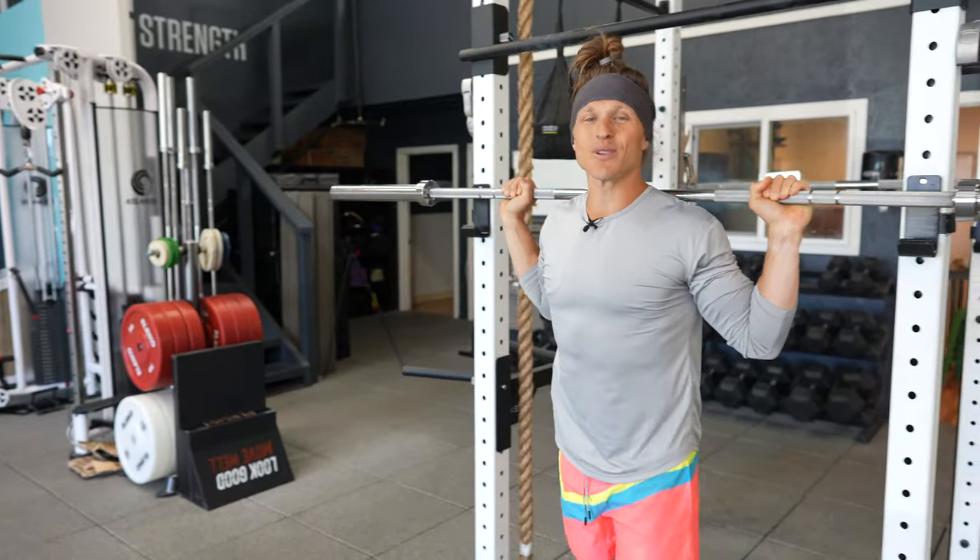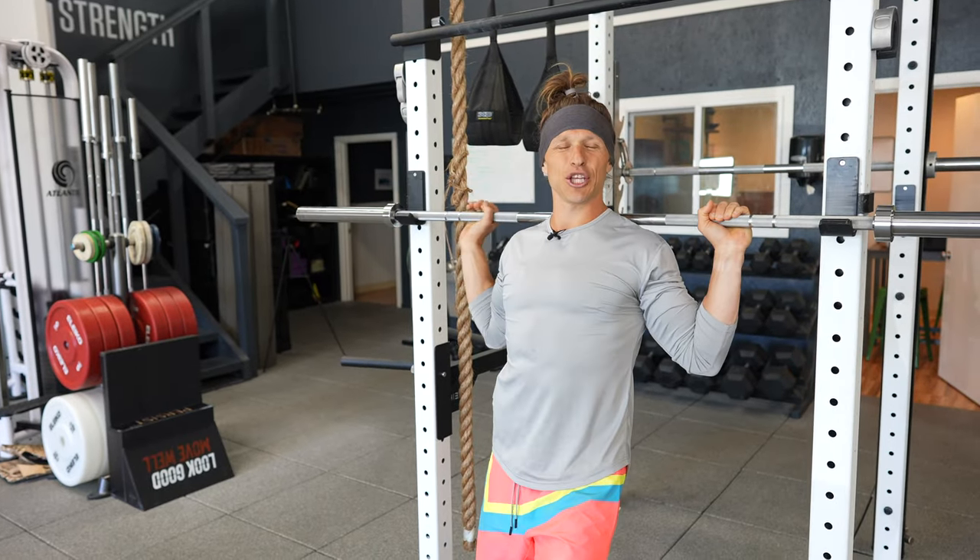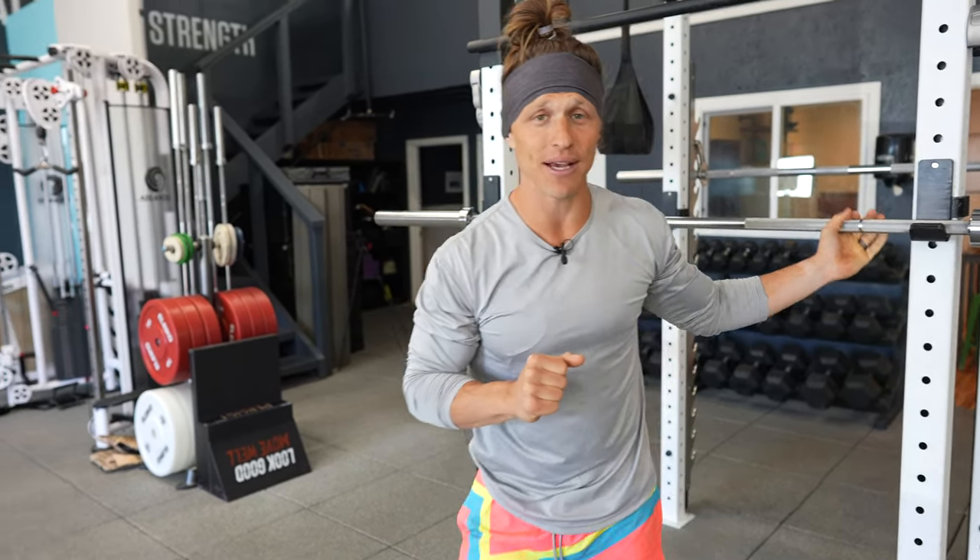Hey, what's going on? Functional bodybuilders, you've got questions about the behind-the-neck press. Have you ever heard that this is bad for your shoulders, that you shouldn't be doing this exercise, that your shoulders aren't supposed to go into that position?